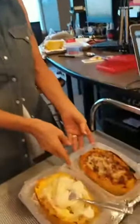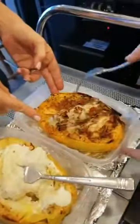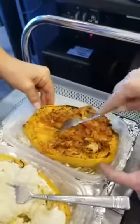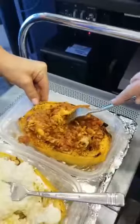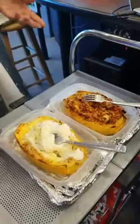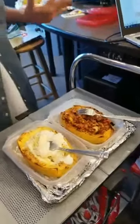And this one is with meat sauce — no milk or cream in that one, just a homemade meat sauce. Or you can use any store-bought jarred sauce, sauté and dump it in there with cheese, and let it cook in the oven. It's beautiful, it's delicious, it's good for you, and it's fun.